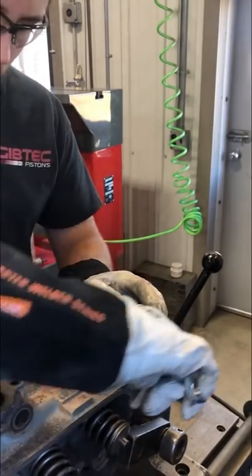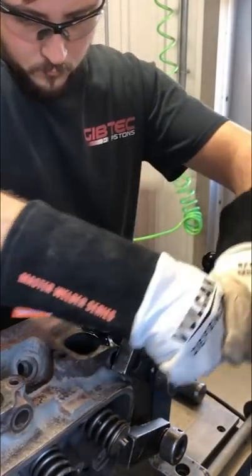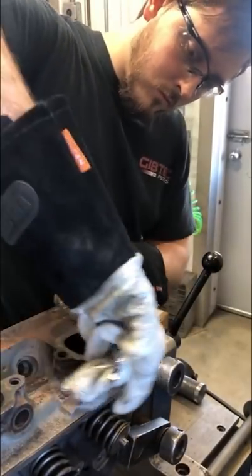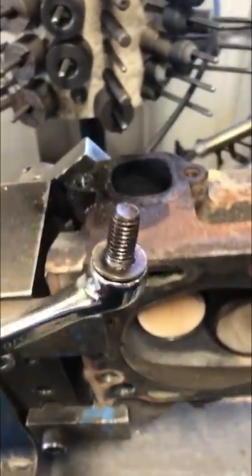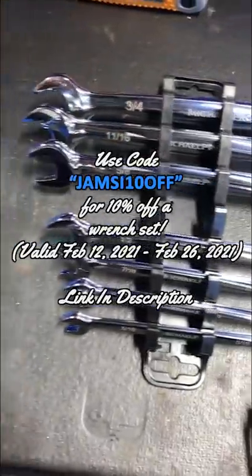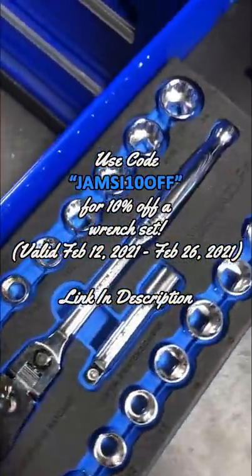The wrench I'm using is kind of a unique design from Michael Pro Tools. They sent me a few tools to try out here in the shop, so I'm going to be testing them out over the next few weeks. Currently my favorite part is the 90-degree twist from the box end to the open end. They're a newer company and their goal is to bring a high quality yet affordable tool to the market.